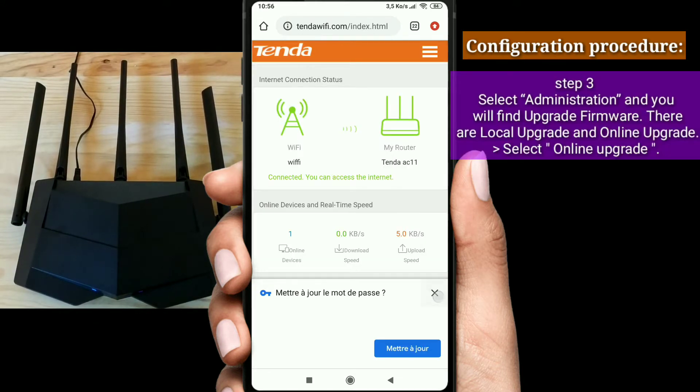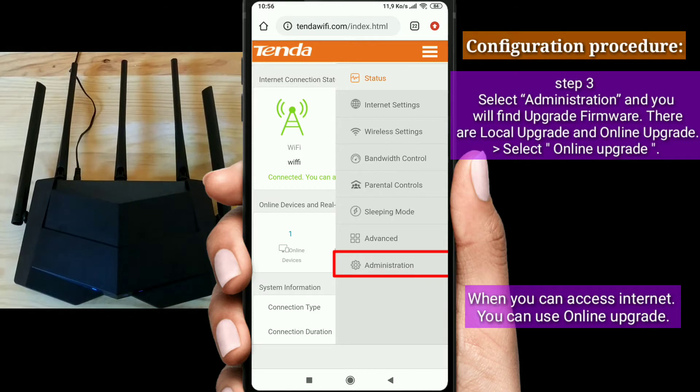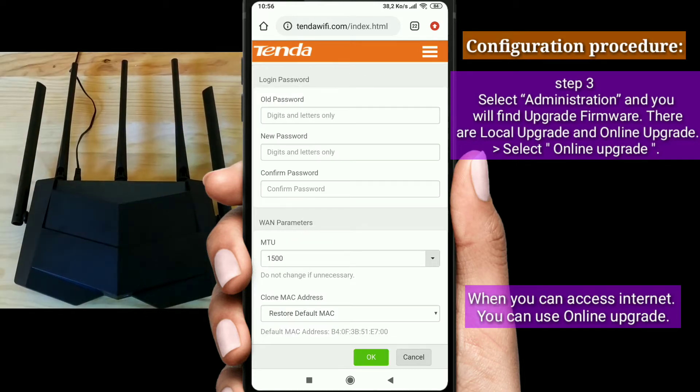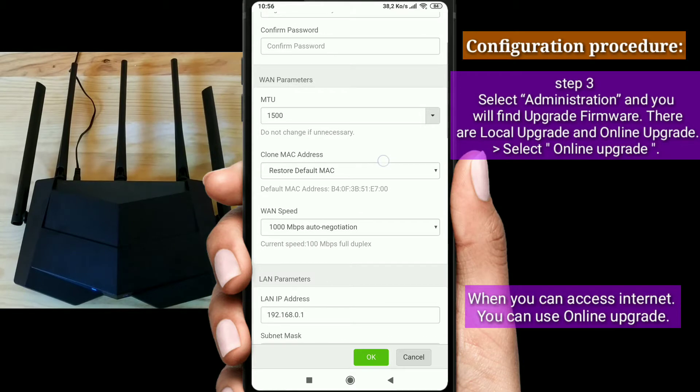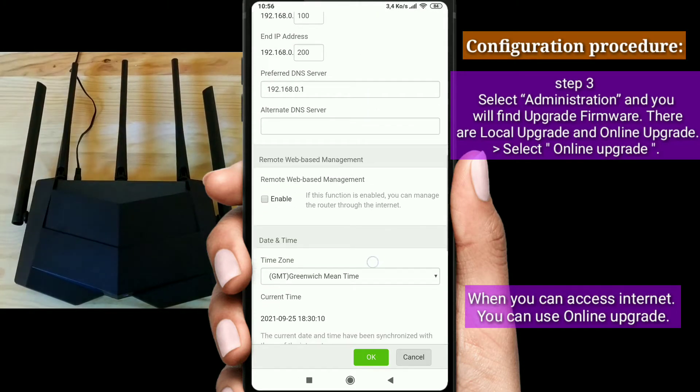Step 3: select Administration, and you will find Upgrade Firmware — there are Local Upgrade and Online Upgrade options. Select Online Upgrade.